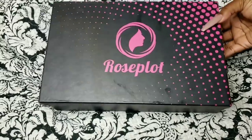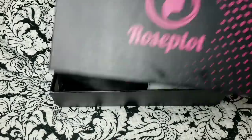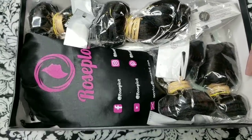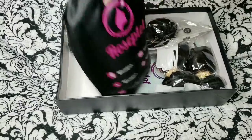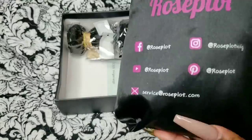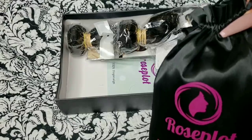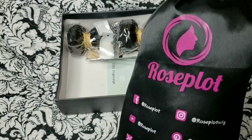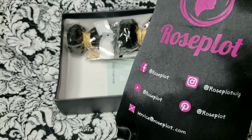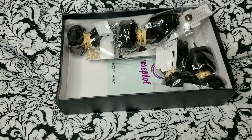So before I show you guys, this is from Rose Plot. As you guys can see, this is the packaging. Of course, I can't show you guys how it came packaged because it has my information in it, but once you open it up, this is how it looks. All their social media links are down below if you want to contact them. I will have all the coupon codes and everything down below in the description so you guys can go purchase it.